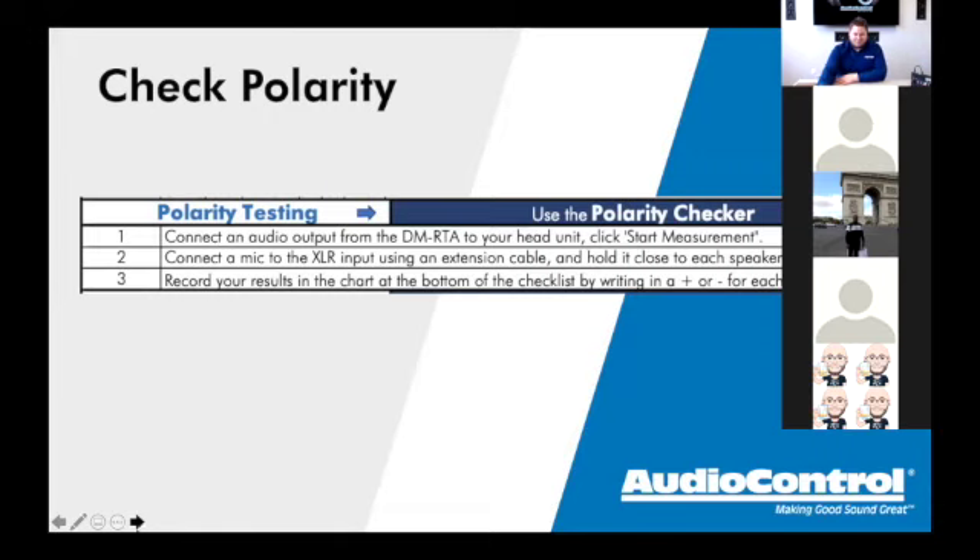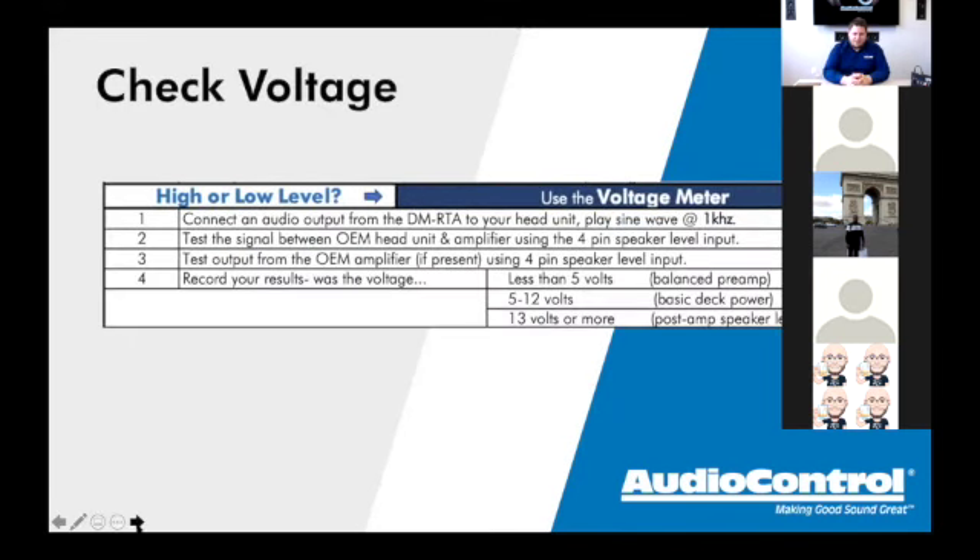Moving on from polarity to checking voltage. Connect the audio output, then play a sine wave. The frequency you choose depends on what you're doing: if installing a multi-channel system with a sub amp, you'd play around 60Hz; for a full-range multi-channel amp, something like 1,000Hz. The rule of thumb is to play a frequency that the speaker you're integrating with would actually play.